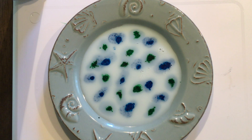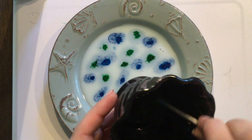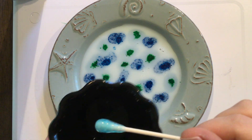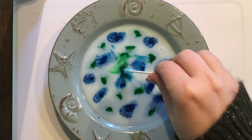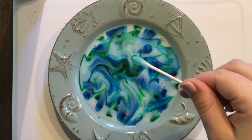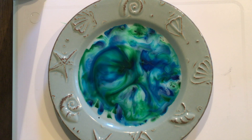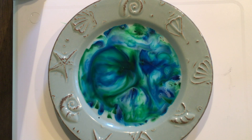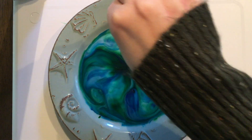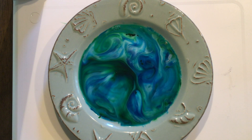Now I am going to take my dish soap with my q-tip and get my q-tip really soapy, and then I am going to dip it into my milk. How cool is that guys! I can swirl it around a little bit — that really looks like the earth, how pretty!